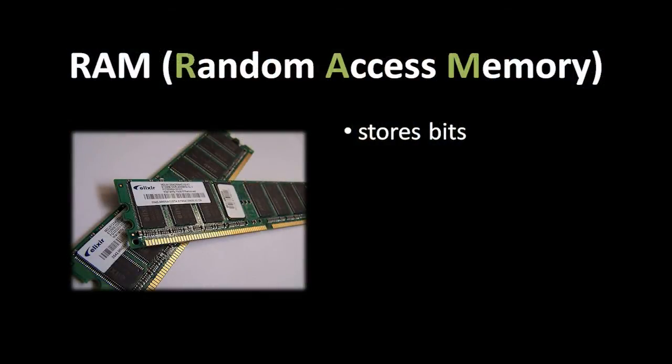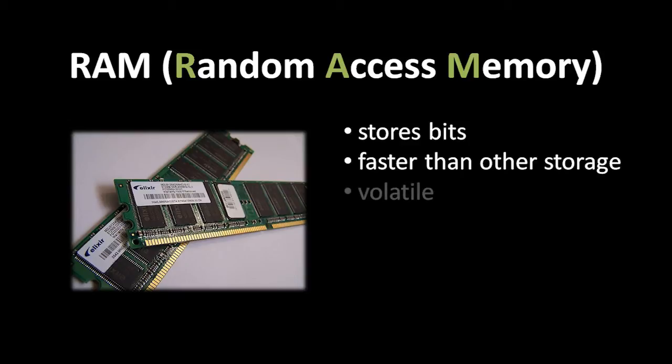Earlier in passing, I mentioned RAM — random access memory. RAM chips are pieces of circuitry for storing data, for storing bits. But RAM differs from other kinds of storage. First off, RAM is much, much faster — far faster than your hard drive, typically faster by a factor of more than 100. When it comes to speed, RAM is a far superior kind of storage. On the other hand, RAM is volatile, meaning that when it loses power, all the bits in RAM get randomly flipped. And so when RAM loses power, you effectively lose whatever you have stored there.